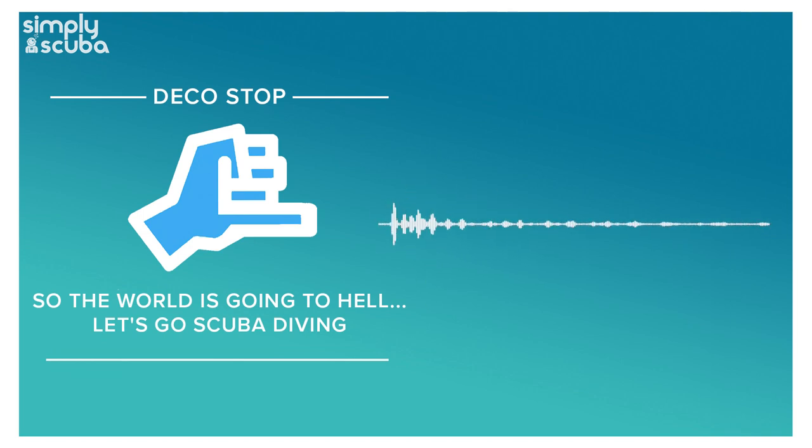Simply Scuba presents the Deco Stop podcast. Hi everybody and welcome to the Deco Stop podcast. I'm Mark and I'm also Mark.